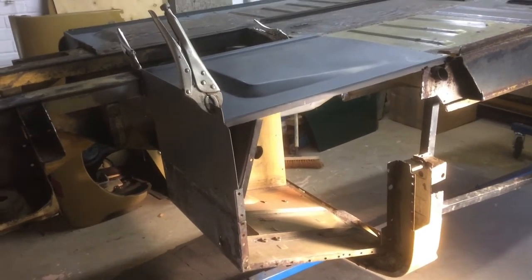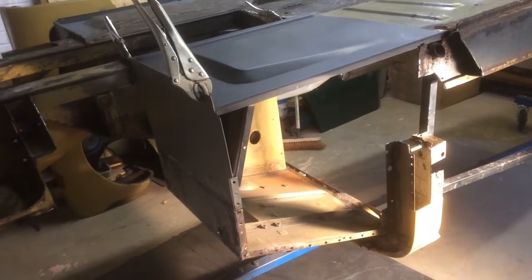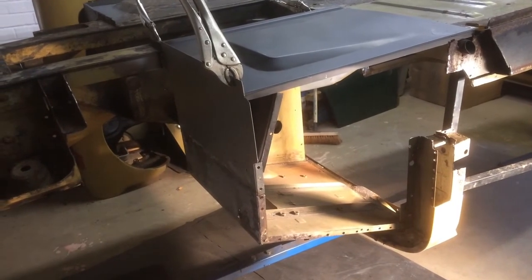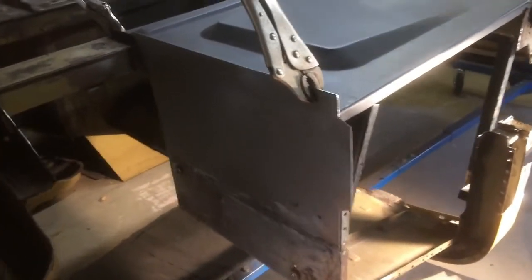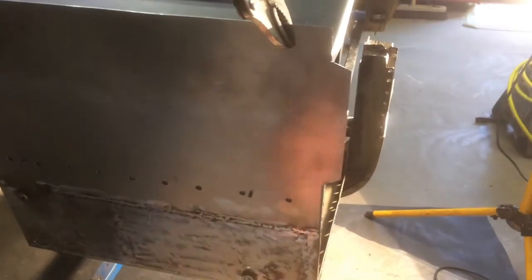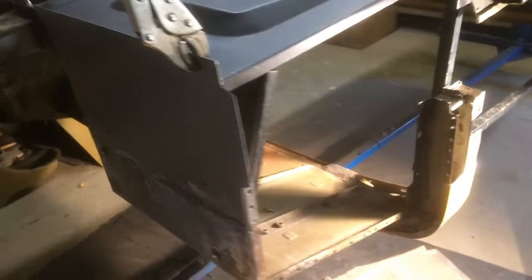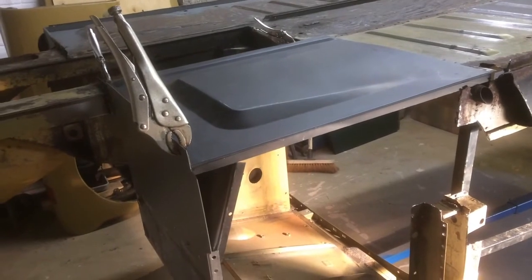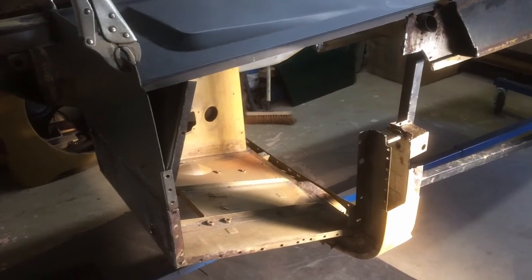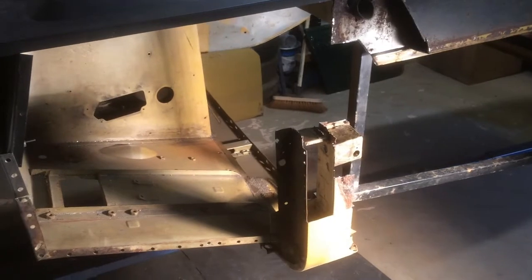I'll prime all the bits and pieces, particularly behind the tow board where I won't be able to get to once it's fitted. Then I'm going to spot weld the top part of the tow board to the front panel, and when I've done that, fit the floor, and when I've fitted the floor I will then fit the side panel.